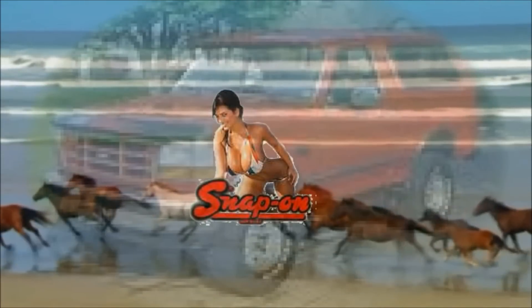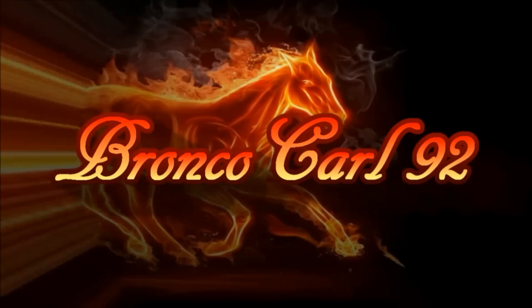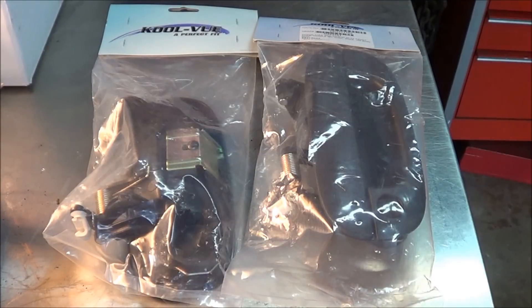Hey gang, BroncoCrawl92 here again. So today's project I'm going to show you how to replace the outside door handle on a 1995 Dodge Ram pickup truck. This is another install video brought to you by AutoPartsWarehouse.com.